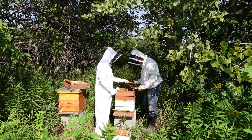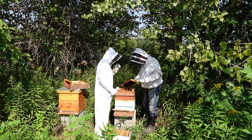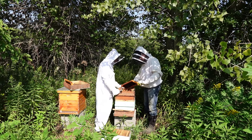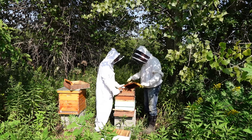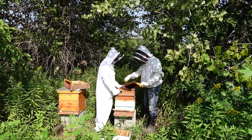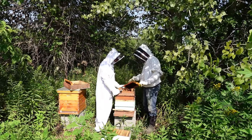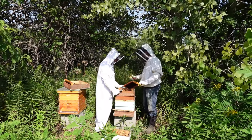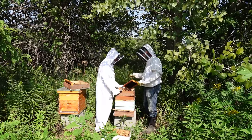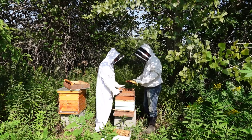Is that a queen? It's what we would call a practice cup. They build them all the time and usually keep a few as emergency backups. You can knock them down if you want — some people do. If there's nothing in there it's not a problem, but if you look in there and see jelly and a larva, then they're planning on superseding or swarming.